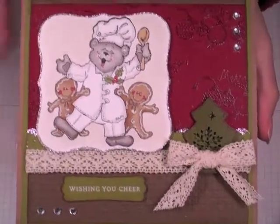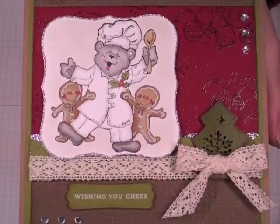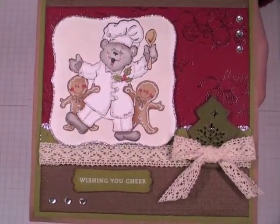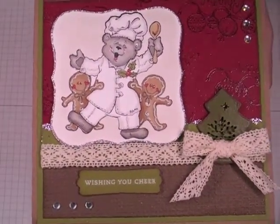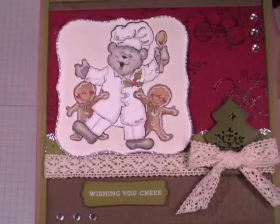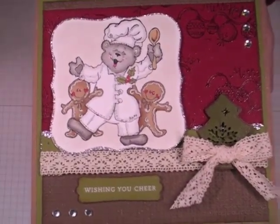Hi everyone, it's Robin. I posted a video of this Christmas card the other day and the stamp set had not been released yet. So I know several of you messaged me and left comments that you were interested in it. I know a couple people said they bake and that they would love to get this for themselves.